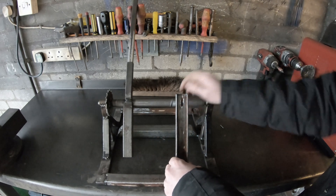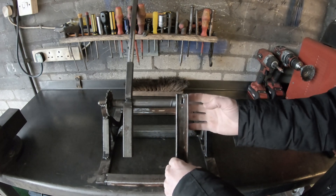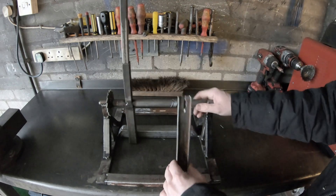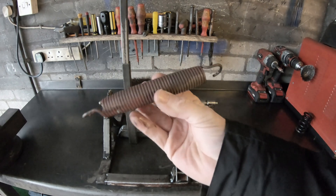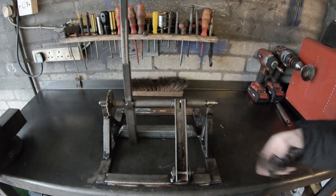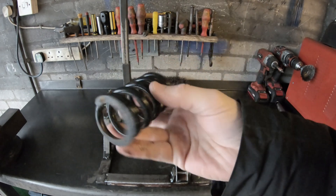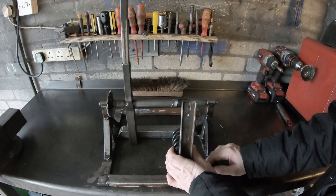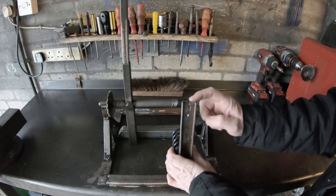You wind the catapult back and the tension of this lever, when you release the ratchet, fires the catapult. I was going to use this spring to start with but I don't think it's going to be strong enough, so I'll go with this one instead — a push-bike suspension spring — somehow fabricate that in there and then connect the cable.